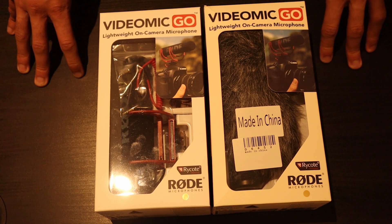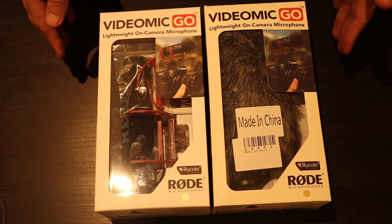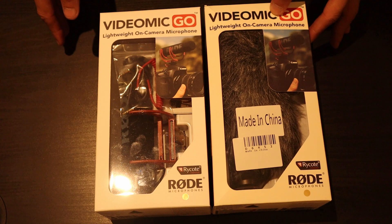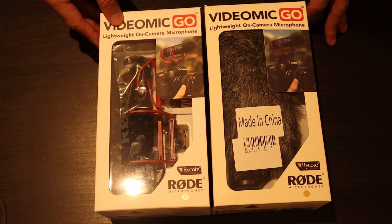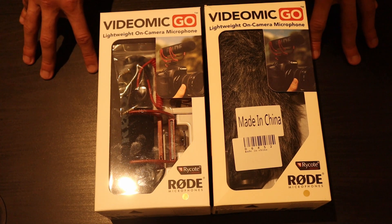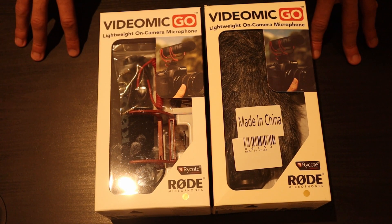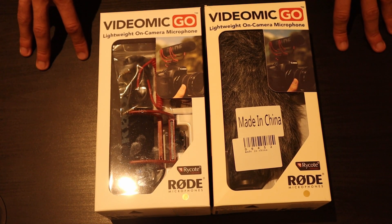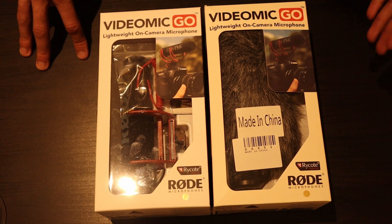The interesting thing about this is the fake version is very, very close to the real version, so only certain people have actually recognized this. On your right is the fake version and on your left is the real version. It's the same boxes, same images all over the product, so some people have not managed to recognize that there's a fake version and a real version.